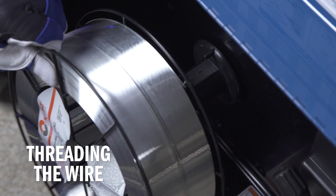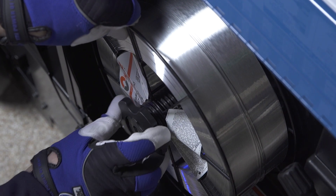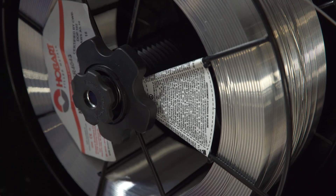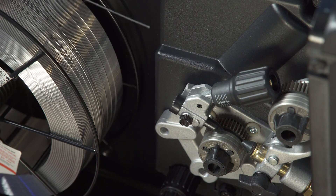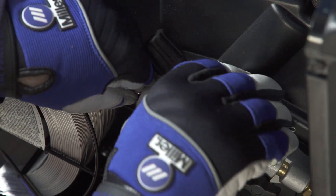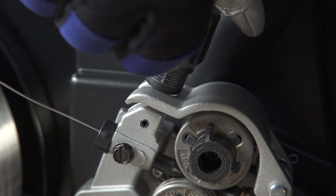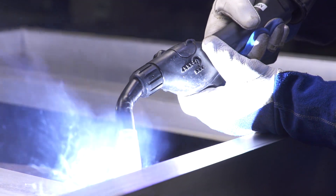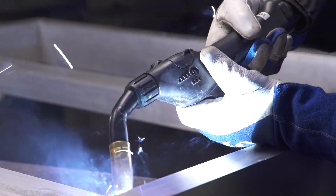Next, install the spool of wire to allow the wire to feed from the top of the spool. Adjust the wire hub tension nut to allow the wire spool to rotate freely. Pull the wire from the top of the spool, feed it through the inlet guide, and close the pressure lever. To start, set the drive roll tensioner to 2. If you encounter bird nesting during welding, reduce the tension. If you experience wire slipping, increase the tension.